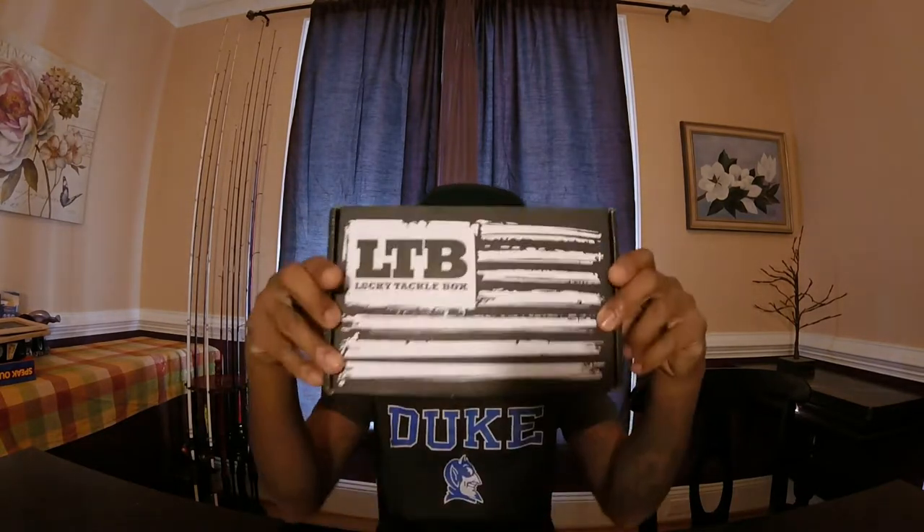Hey guys, welcome back to another episode. Today is December the 13th. The day before yesterday I got, once again, my Lucky Taffy Box XL Bass Box in the mail. So what we're going to do is get right into this unboxing. If you haven't gotten a Lucky Taffy Box subscription, I strongly suggest you do so because they send well over the amount you pay for in baits, guys. So without further ado, let's get right into it.